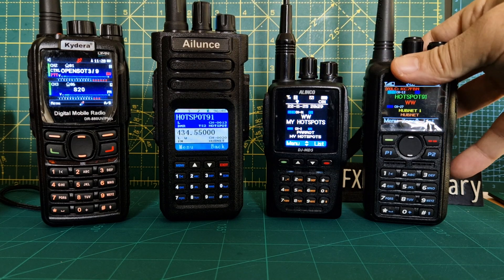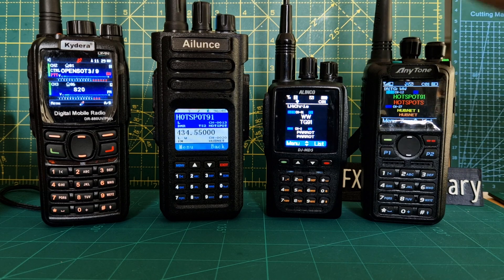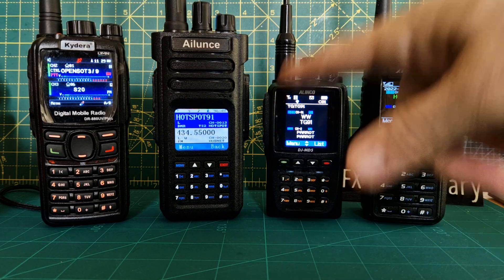The Alinco is basically a mini version of the AnyTone. It's nice and small in the hand, with a nice big screen really for the size of the radio.